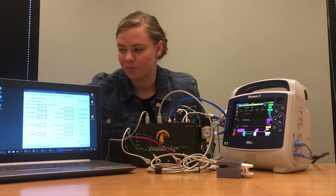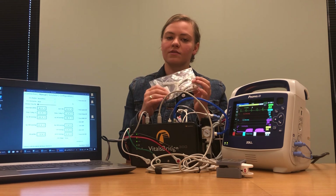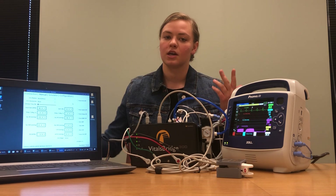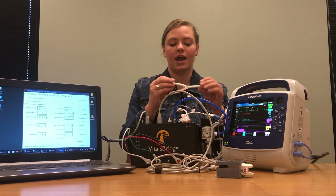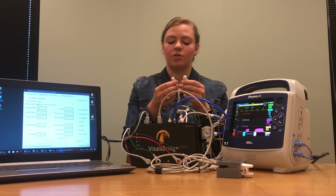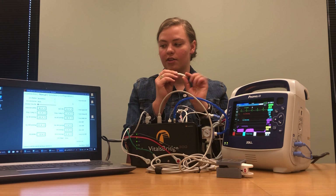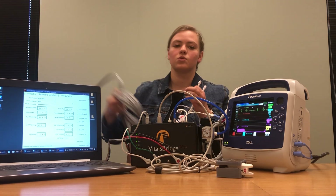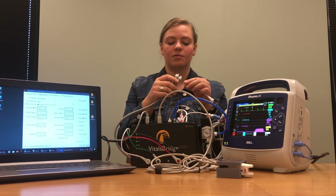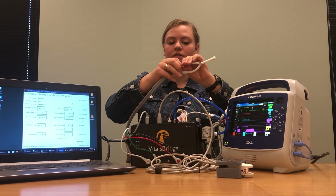Next we're going to work on our non-invasive blood pressure. With your VitalsBridge you should have received a little bag that has a variety of different fittings and tubing systems. Since the Zoll monitor uses a two-tube non-invasive blood pressure system, I configured a Y adapter before this video to have the right fittings that fit into my non-invasive blood pressure tube for my monitor. We'll take our two ends of our non-invasive blood pressure cable and connect them on these pre-configured adapters.